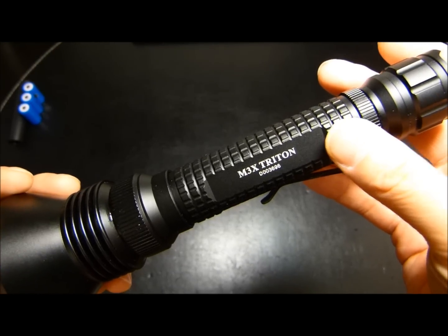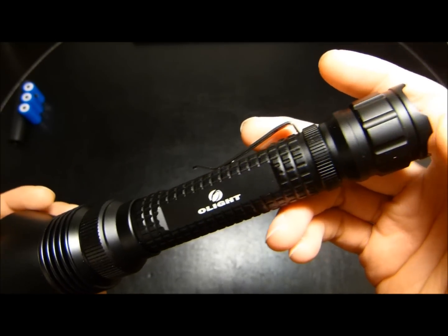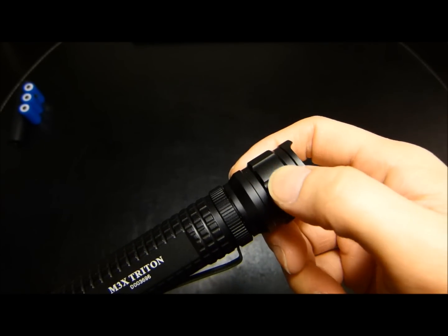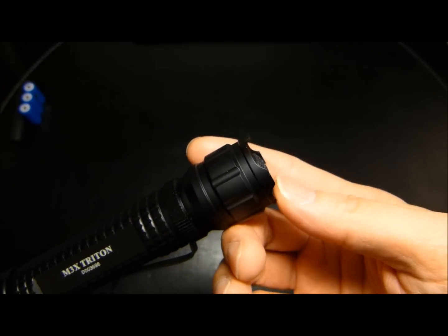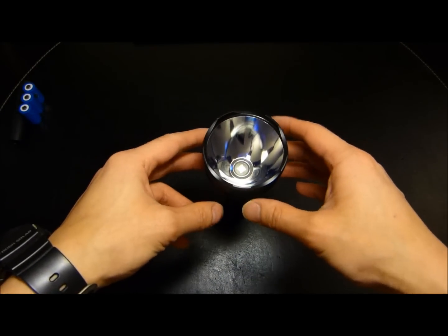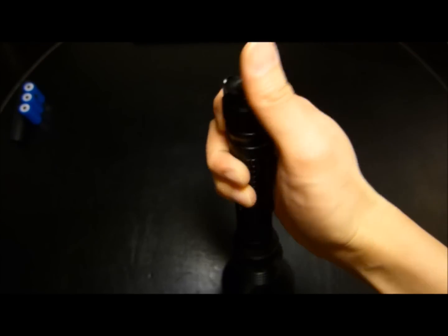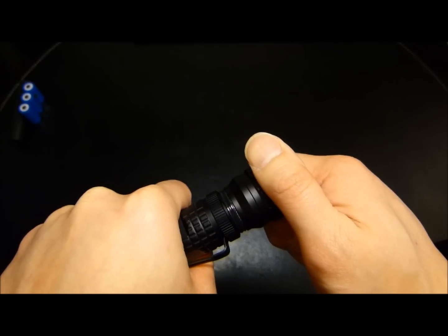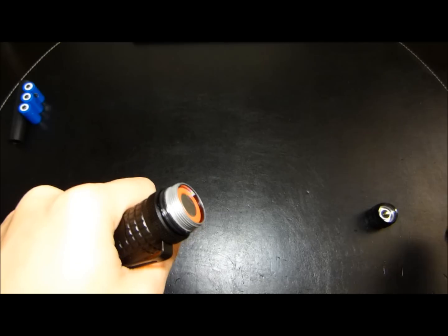The light itself is sparsely decorated — just the name of the light, the serial number, and Olight's company name. Rounding out at the end is the tail cap. The design motif here doesn't really contribute much in the way of grip despite the grooves. There are also four tail cap guards. While it does allow tail standing, because the light is head heavy it's not exactly the most stable. One needs to be cognizant when turning on the light so that you don't jam your thumb between the guards — instead place it into the recess to access the switch.